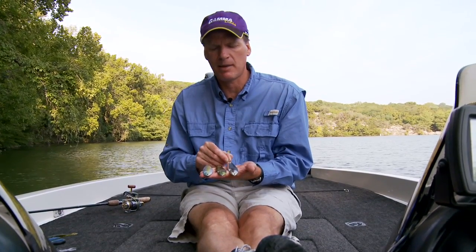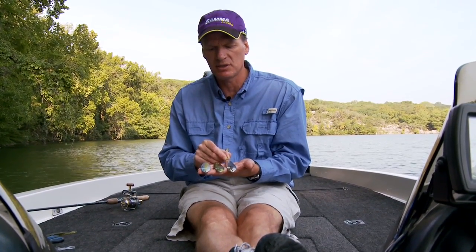It's not a traditional type of jigging spoon. It's more of a horizontal type of presentation. We have an article on our website — you can read about it.